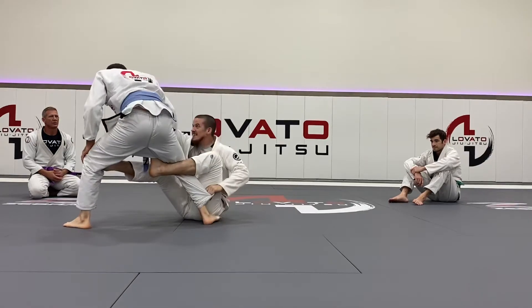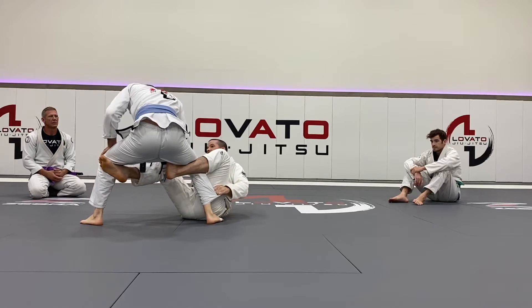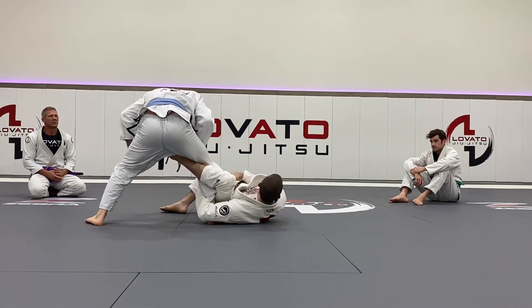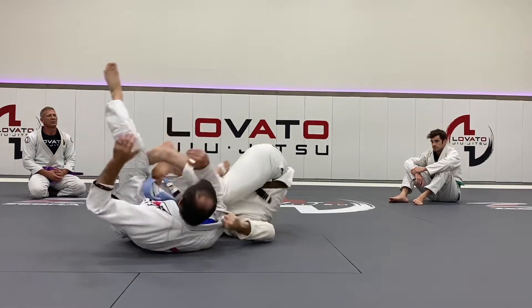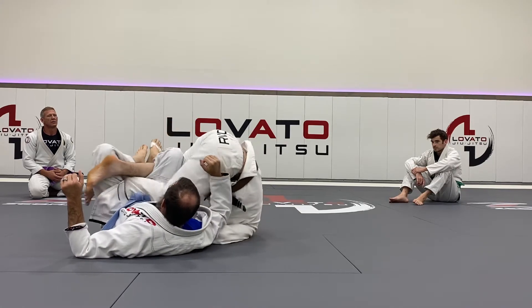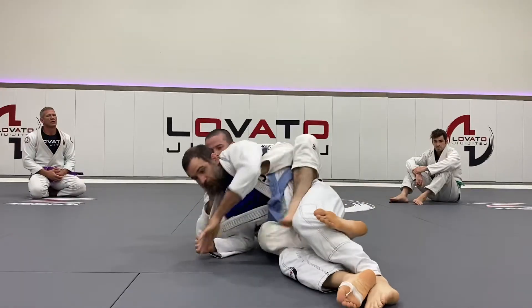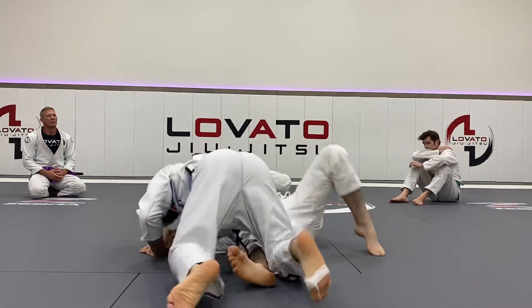I extend. I start to try to take him forward — he's got a good base. So as I feel the weight going back, I like to go to this grip on my own thigh as I start to step around. Now I could go chopsticks if I prefer that. I want you to push, pull, to take him back over and take the back straight out.